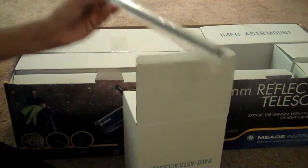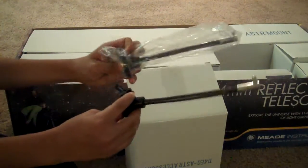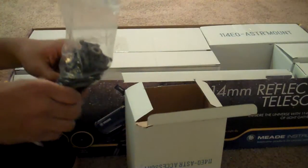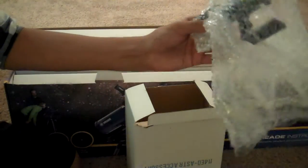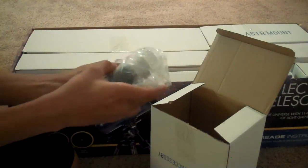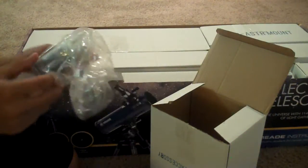It includes, as I said, the counterweight holder, the slow motion knobs — 2 of them — the accessory tray, the accessory tray holder, and the red dot finder. And the 2 eyepieces: the 9mm and the 25mm.